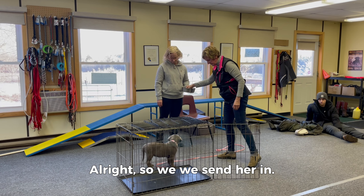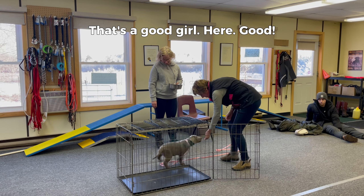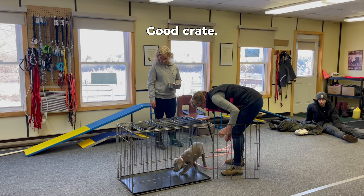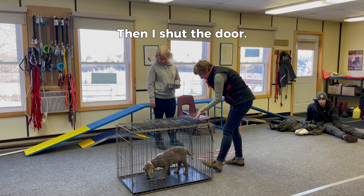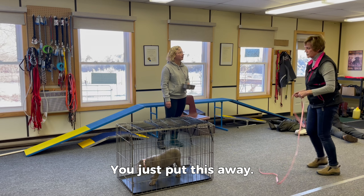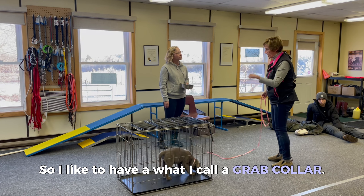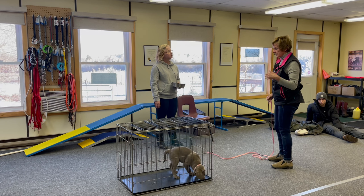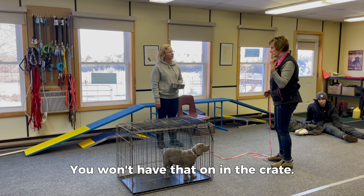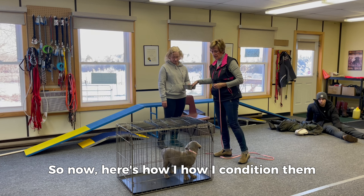We send her in — good girl — put this on, she goes in the crate, then I shut the door. I like to have what I call a grab collar, a flat collar, on. Once we switch over to a slip collar or choke collar later on, you won't have that on in the crate — just have the flat collar as a grab collar.